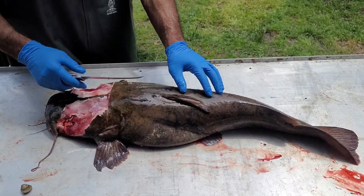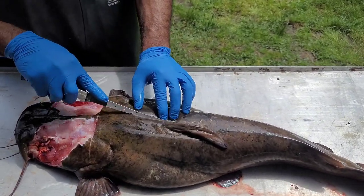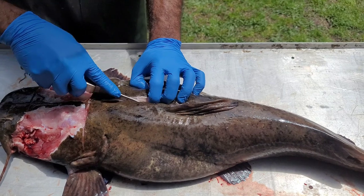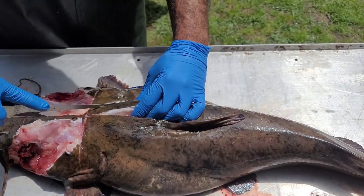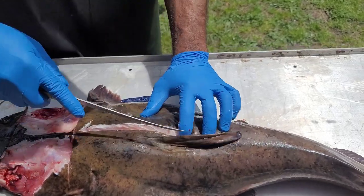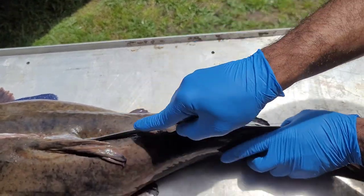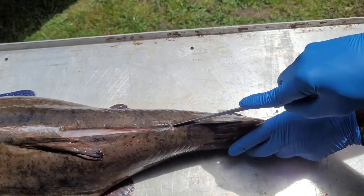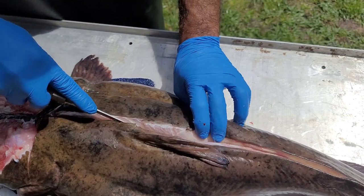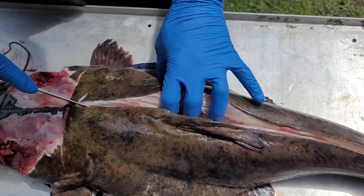Now we're going to take these fillets off this flathead and I'm going to work from the top down because of how the ribs are. So of course you have a pectoral fin — you can feel that little bump and bowl. We're looking for the side of his spinal cord, coming down to the top of his ribs. Now I've got a collar right here. We're going to take them down from the top. You'll find the spinal cord on both sides because of how these ribs are.